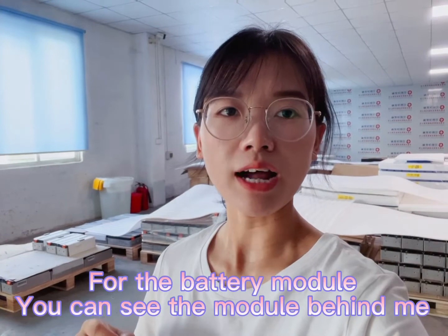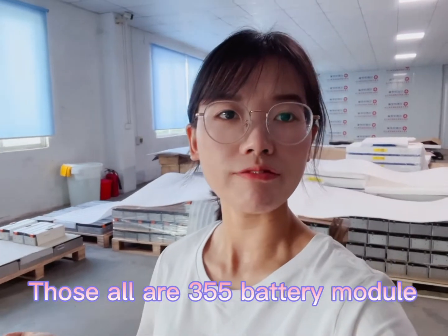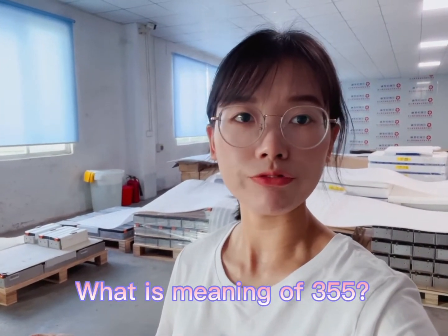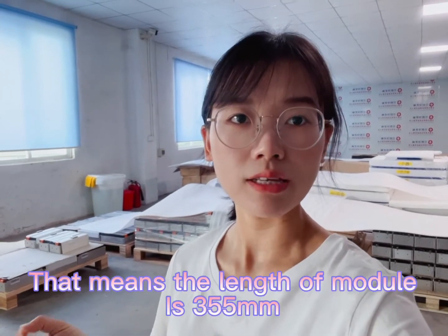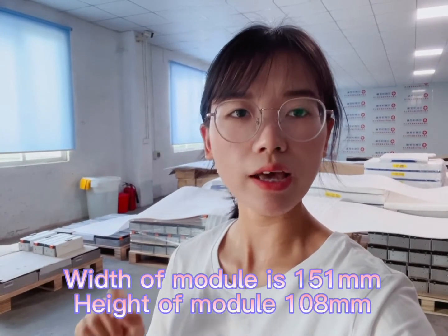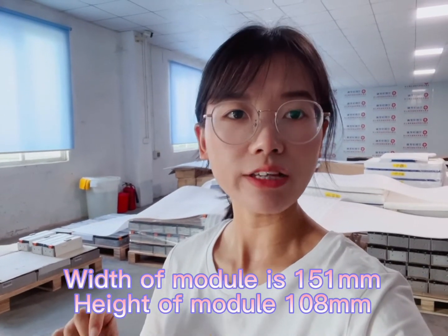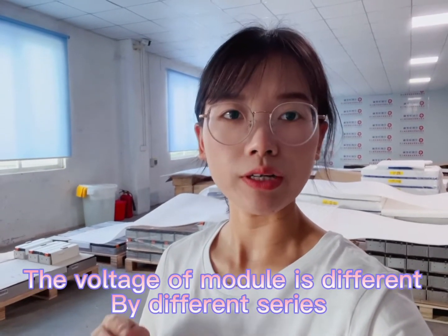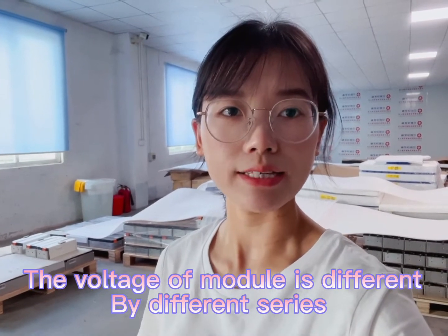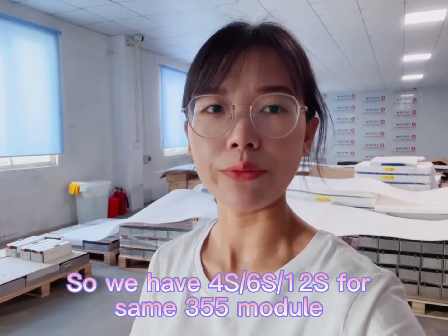For the battery module, you guys can see those goods behind me. Those all are 355 battery modules. The 355 battery module means the length of the module is 355mm, the thickness is 151mm, and the height is 108mm. The voltage and internal resistance differ by type, configuration, and series. We have 4 series, 6 series, and 12 series available.